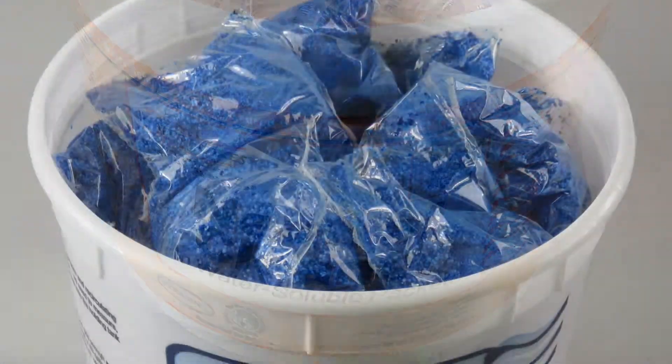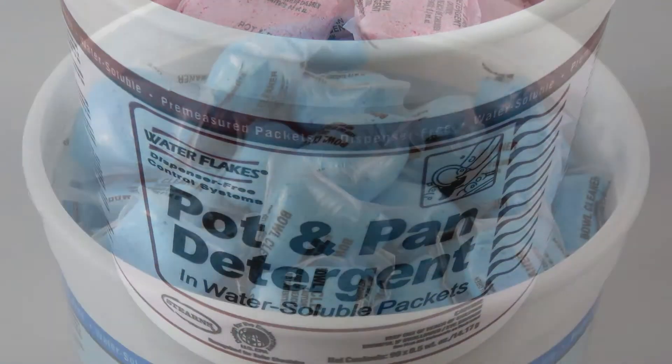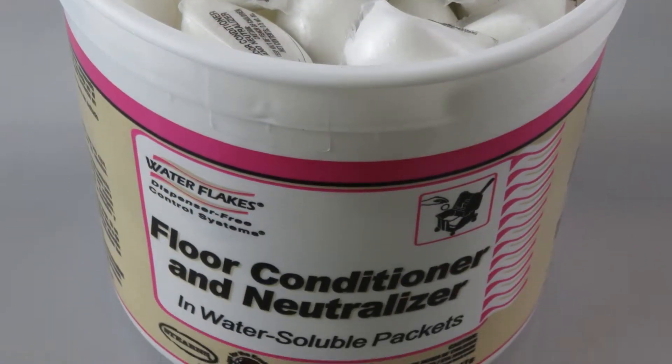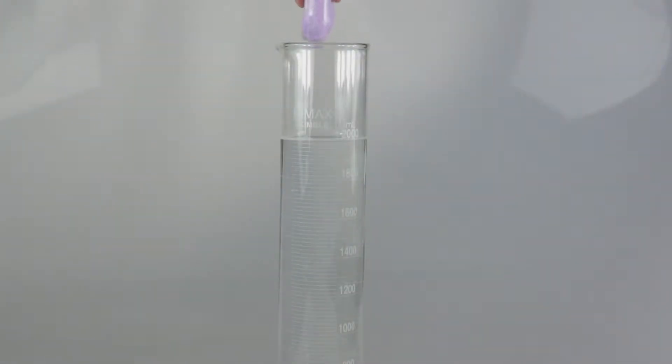Some cleaning products are delivered and stored more efficiently as powders instead of liquids. To complement our innovative one packs pre-measured system for liquids, Stearns has developed the revolutionary water flakes — water soluble packets for powder concentrates.